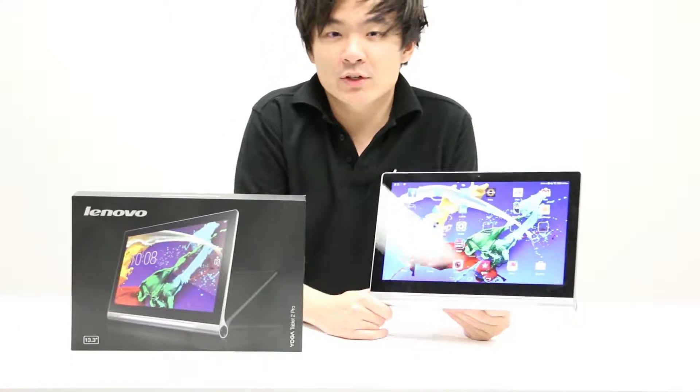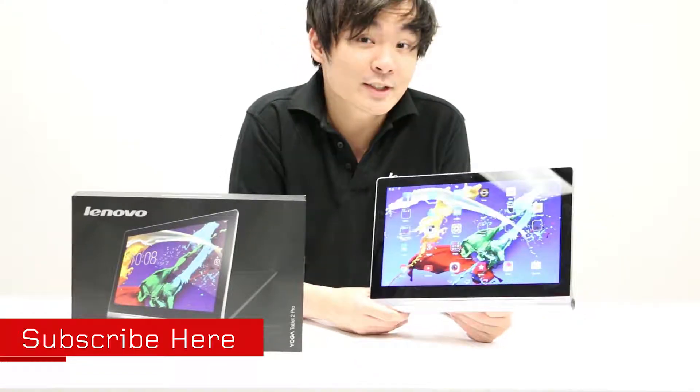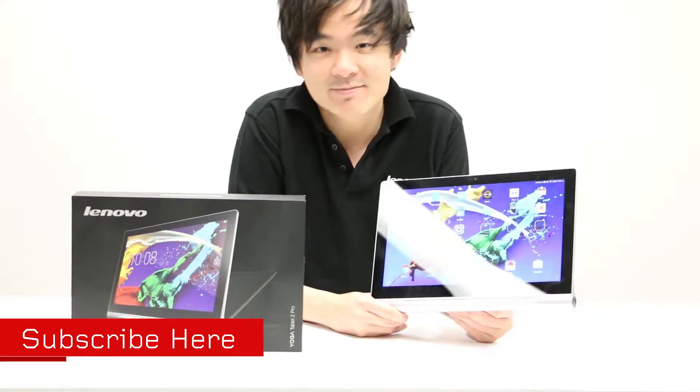So there we have it, that's how you adjust your brightness on the Yoga Tablet 2 Pro. If you have any questions please leave them in the comments below, and for more tech tips please subscribe. I'm Chris and thanks for watching.